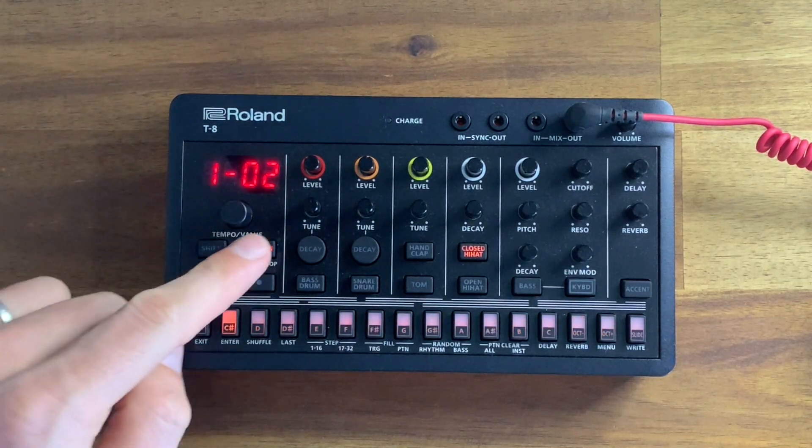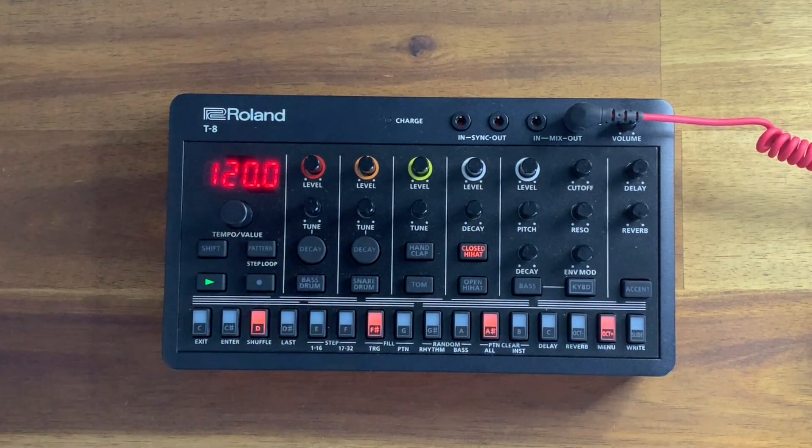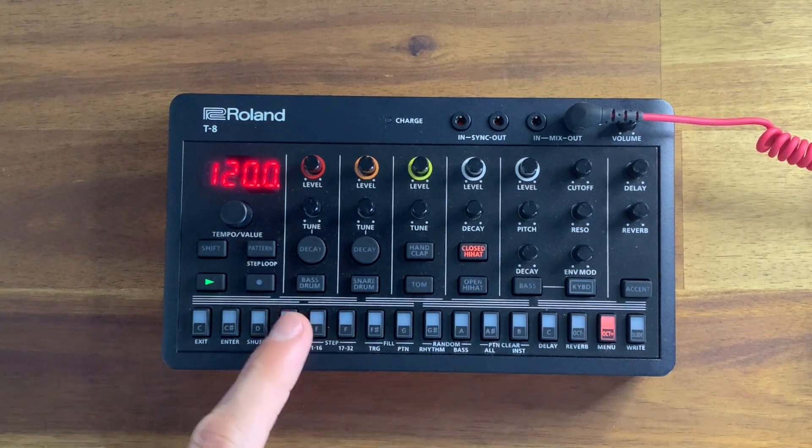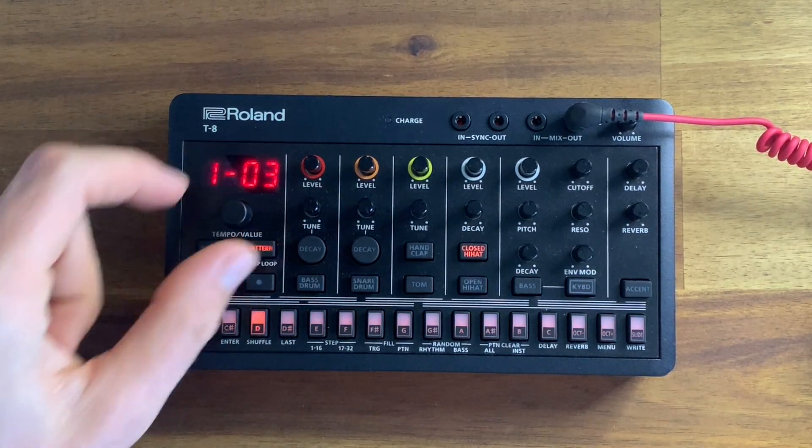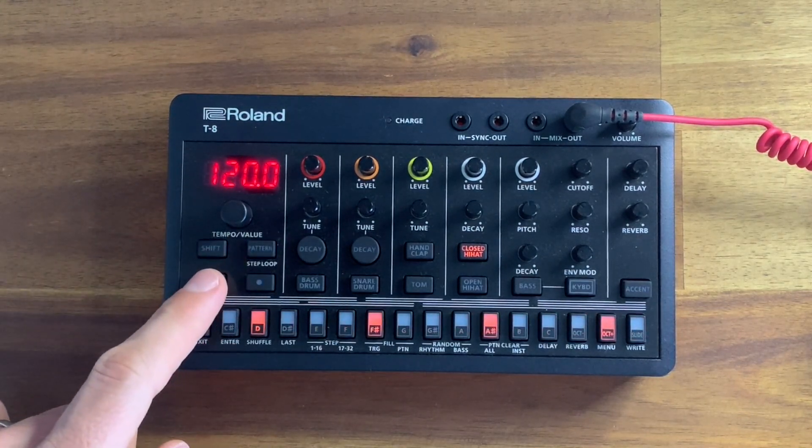Let's go to pattern 1-02 and out again, press play. I can edit that pattern — I've just removed the closed hi-hat. Let's go to pattern 1-03 and out, and we'll hear this one.